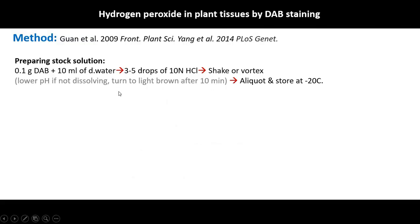This is a simple procedure. You can make a stock solution first using the DAB powder — about 0.1 gram dissolved in distilled water, then add a few drops of HCl because otherwise it won't dissolve. If it is not dissolving, lower the pH using HCl. This will turn into a light brown color solution after 10 minutes.